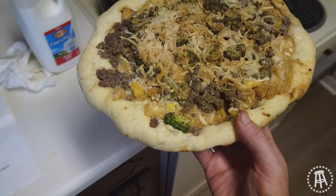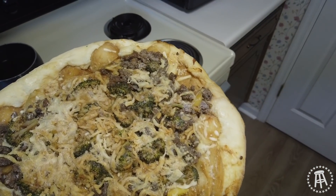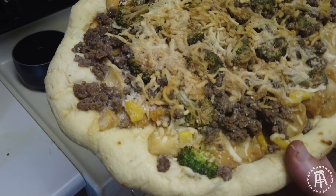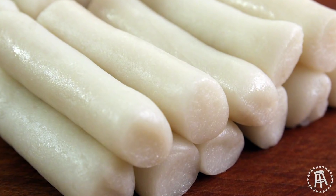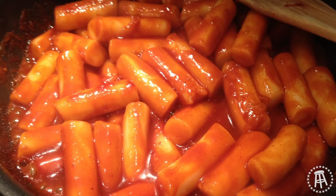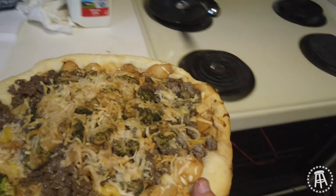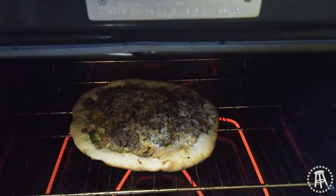I know bulgogi is a popular beef dish in Korea. Looks like it's beef, broccoli, and that stuff is rice cake, I believe. So it's a normal pizza crust but we got rice cakes on it. Rice cakes are pretty much exactly how they sound — little pieces of cake made out of rice that are great for absorbing flavors. They really just soak it all in. I'm gonna pop this in until it's golden brown.